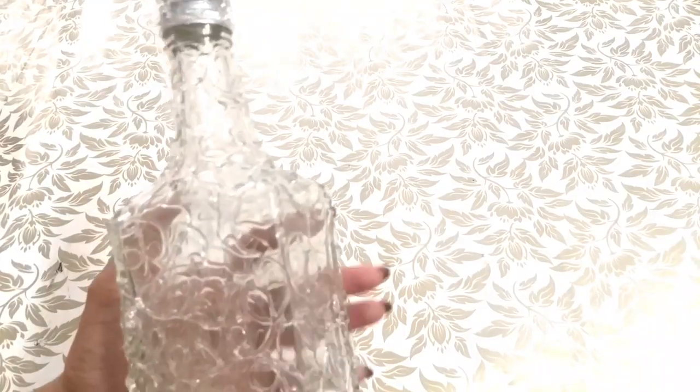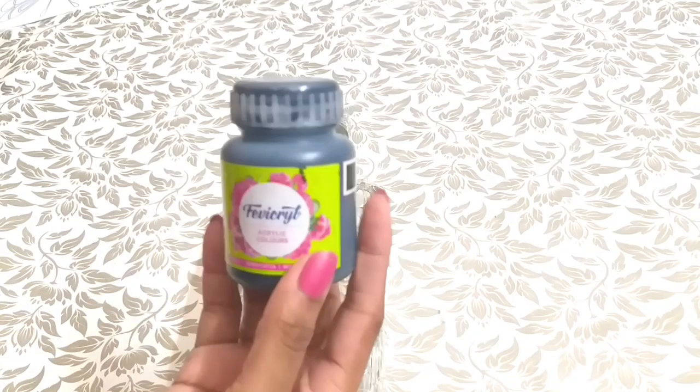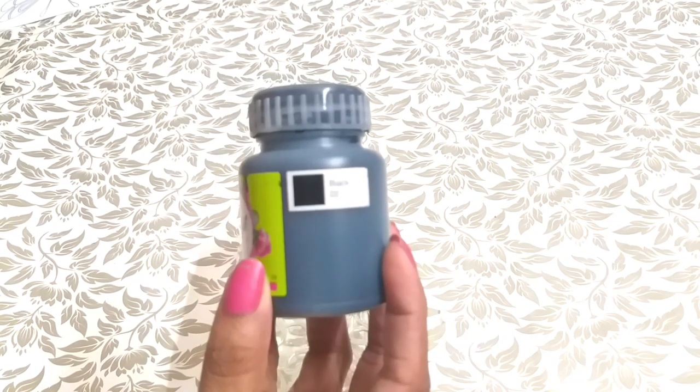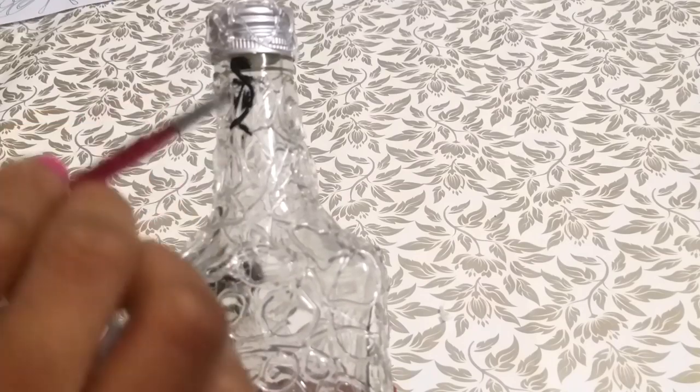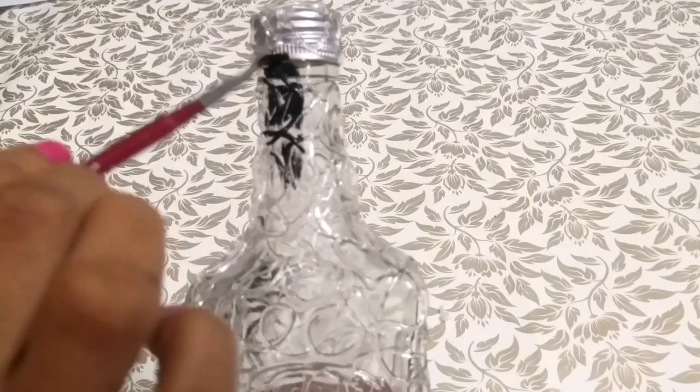I am going to apply this glue in the bottle, apply it and let it dry. I am going to apply this black acrylic color and apply this sponge here.